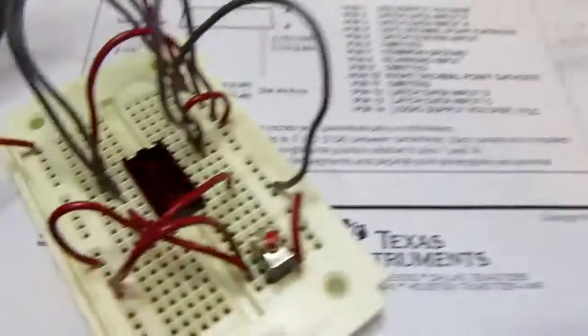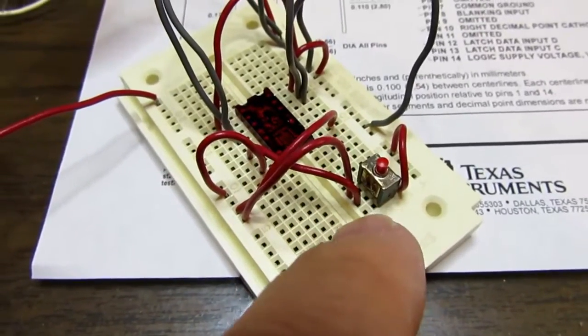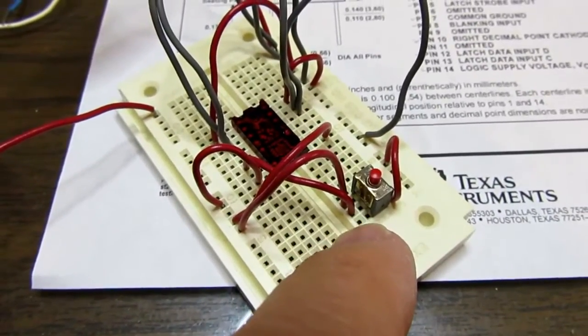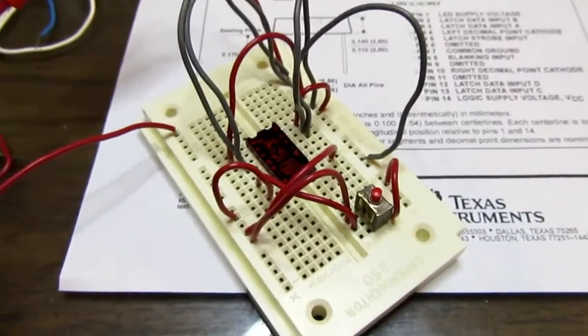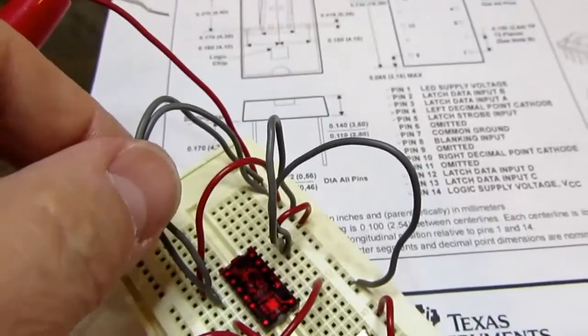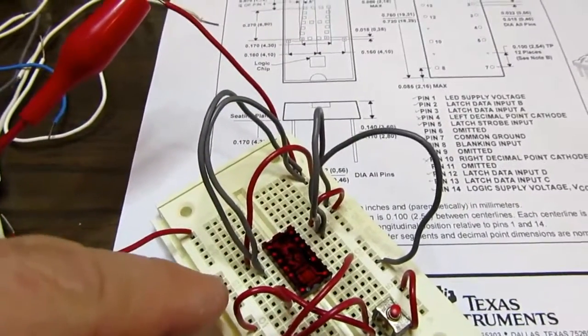I have it wired out to a push button which moves the pin between normally being high, and when I push the button it goes low so it allows the data in. And then I've got 4 gray wires which I can move between V plus over here and ground on the left.